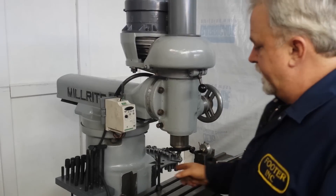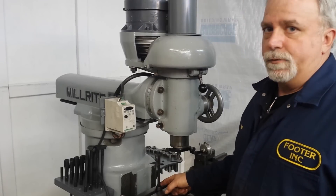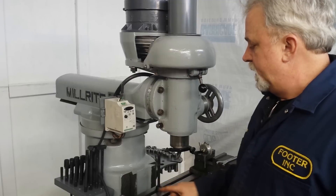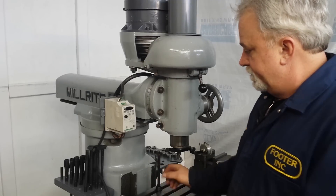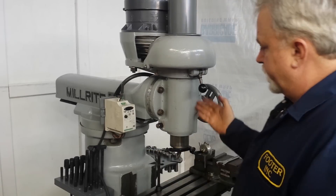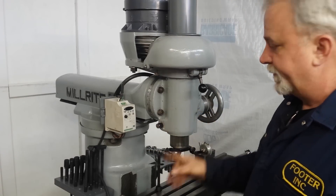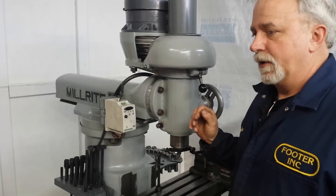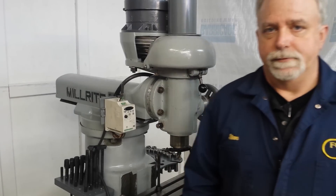One other comment: one could replace this stud with a block with a pivot — like an eye bolt — that would allow an angle on this. Then you could actually set the head at angles other than 90 degrees, so it has that versatility. Okay, this is Lucas, signing off.